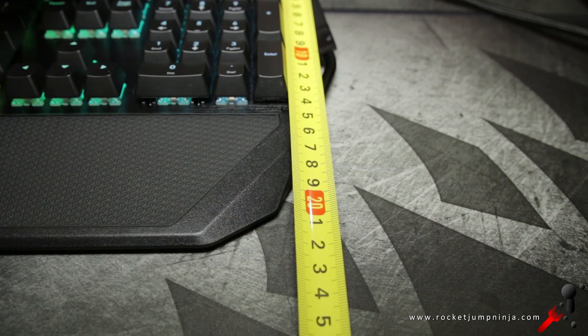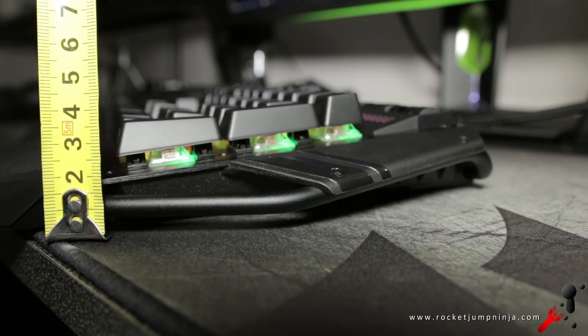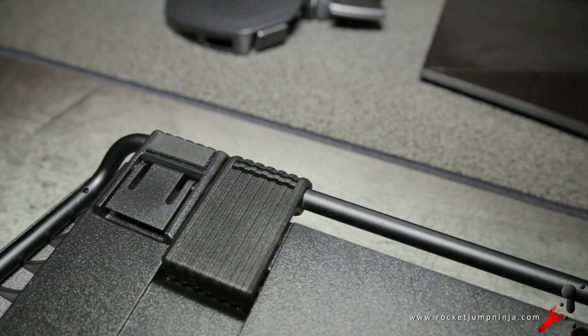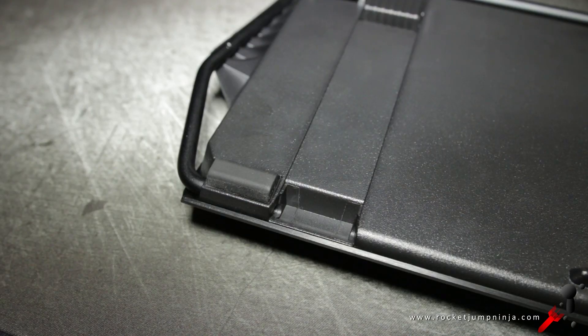Without the wrist rest it's about 17 centimeters, and with it, it's 22. The key heights are about 4.5 centimeters at the back, 3.5 at the front, and with the stance down, 5 centimeters at the back. On the base, there is no cable management system, but there are some rubber feet to keep it in place — on the back, front, and wrist rest.